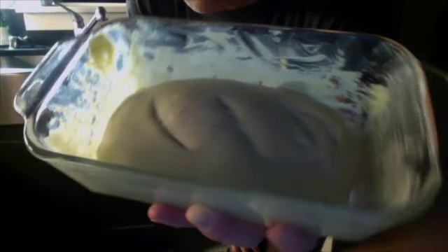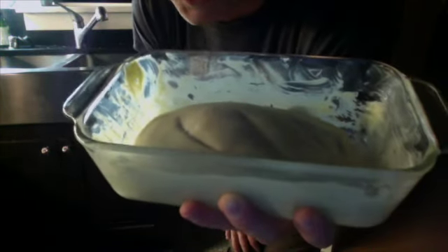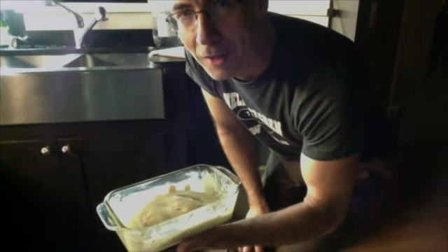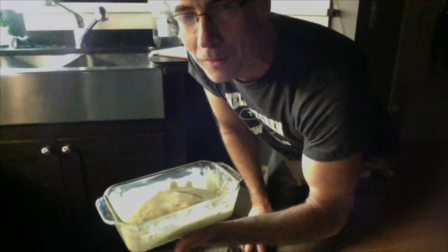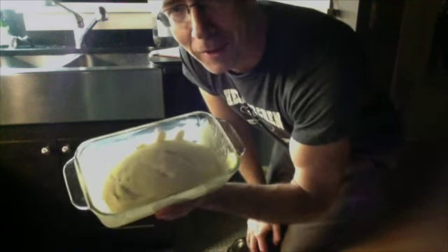Seven hours later, it hasn't risen much at all — very little. It's puffed a little bit but hasn't really risen. I've learned a lot. When I started, I didn't really understand what a starter even was or what the concept was, but now I get it. I'm gonna bake this anyway and see what happens.